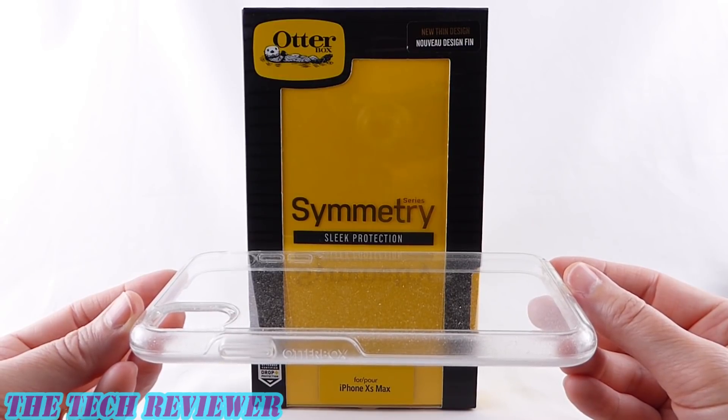Hi everyone, this is Kristen, and if you're in the market for a clear case for your iPhone XS Max, you like the idea of OtterBox protection and you don't mind a bit of glitter, you might want to check out the Symmetry Clear Stardust.